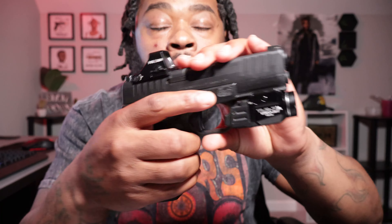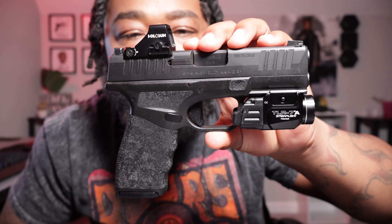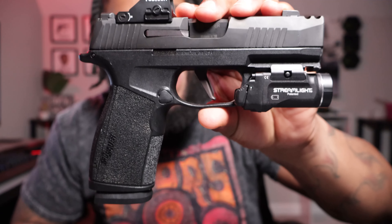We got the Hellcat Pro — firearm is clear. Every gun I show y'all today will be clear but I will clear them for y'all. Then we got the Sig X Macro. A lot of people don't like this gun, a lot of people had issues with it, but I haven't — we'll get into it.